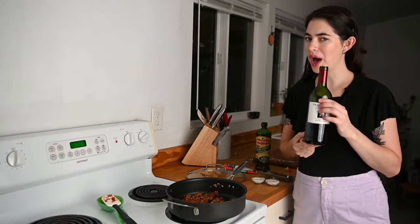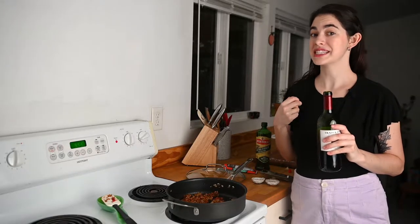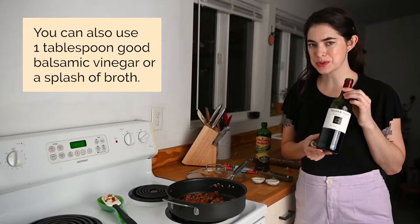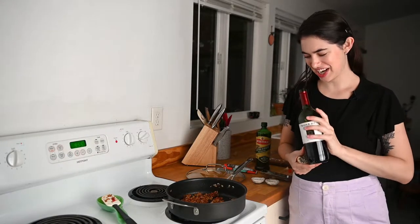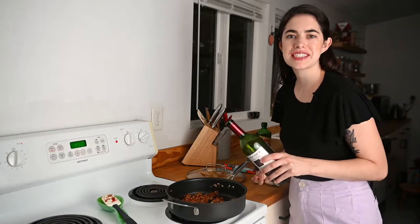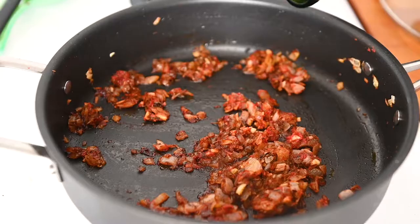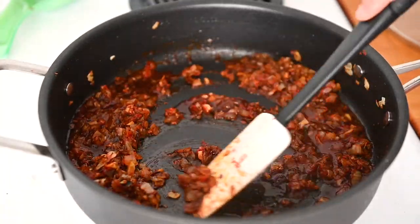Then we will deglaze the pan with some wine. Always use a wine that you actually enjoy the flavor of and one that hasn't been sitting on the counter for three or four days. I was drinking this one last night — yes, I love my Trader Joe's three buck chuck. I'll go ahead and deglaze the pan with just one or two tablespoons, which removes any stuck-on bits and adds a lot of robust flavor.